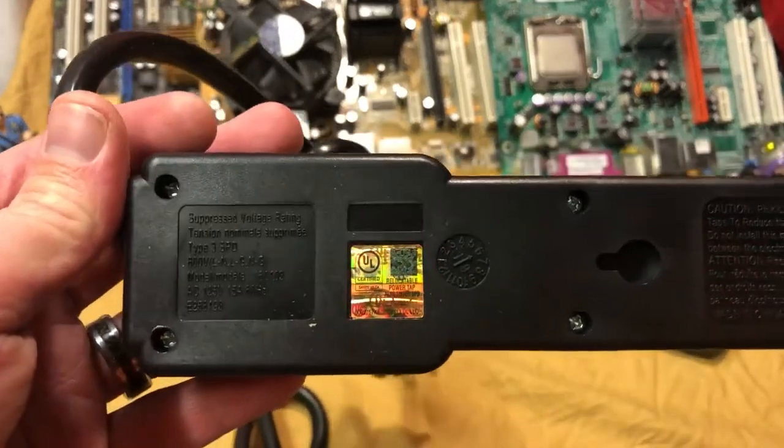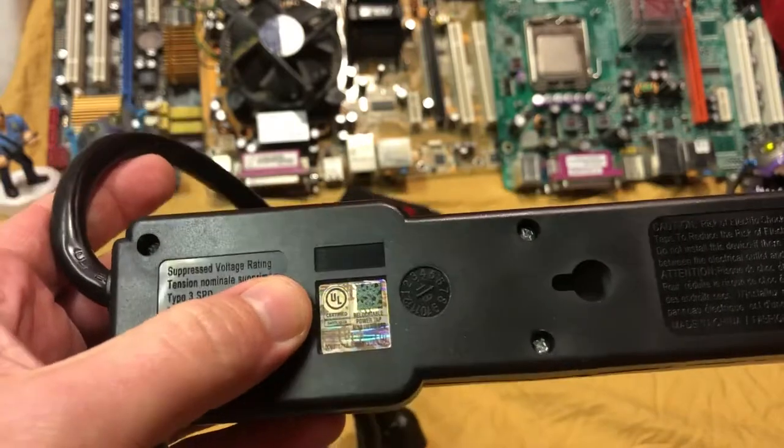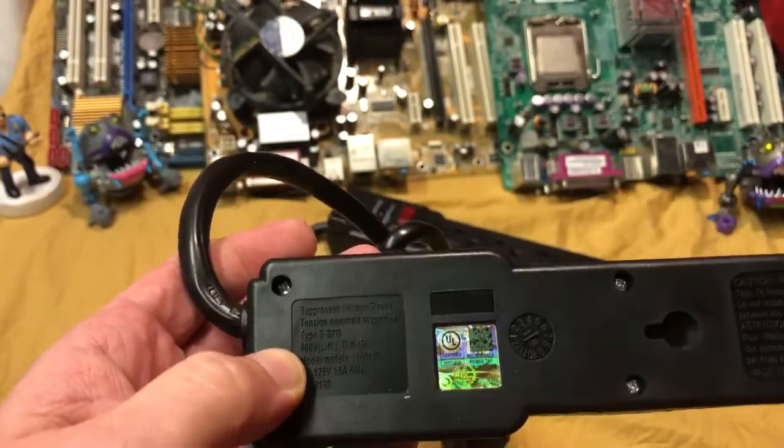UL certified — I'm pretty sure that just means it was certified within its own shop. And there's a suppressor voltage rating listed as well.